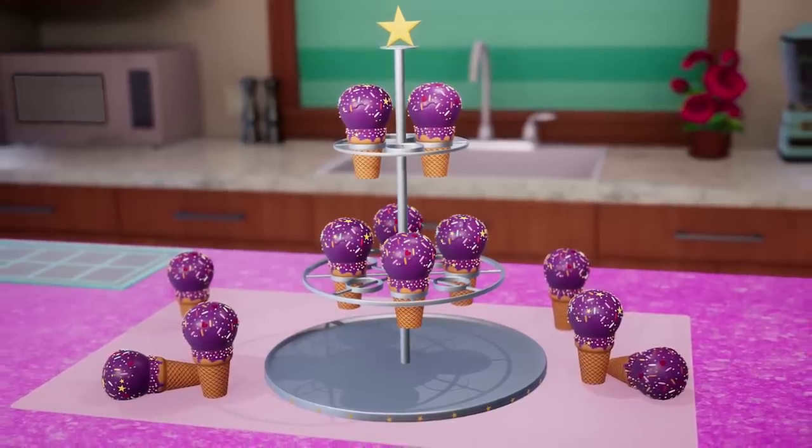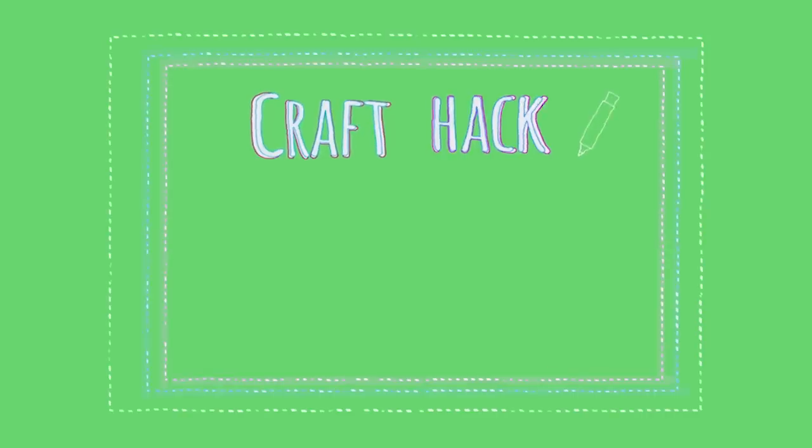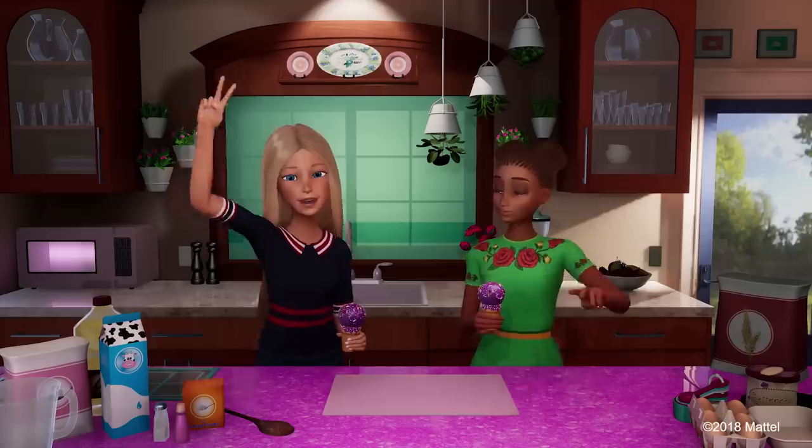This should be your signature dessert. Oh hey, next time let's make them surprise pops — we can fill the cone with candy so it'll be a surprise when you bite into it. That's amazing. You should have your own craft hack show. What would be the first craft I would hack? I cannot wait to see what you come up with. P.A.C.E.